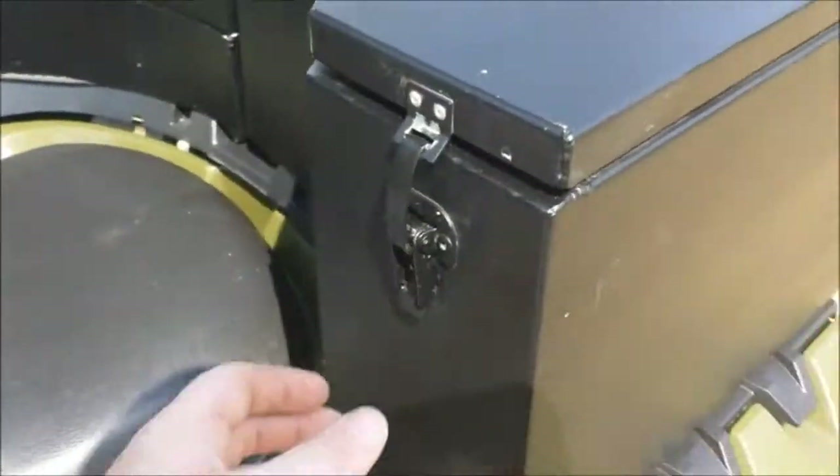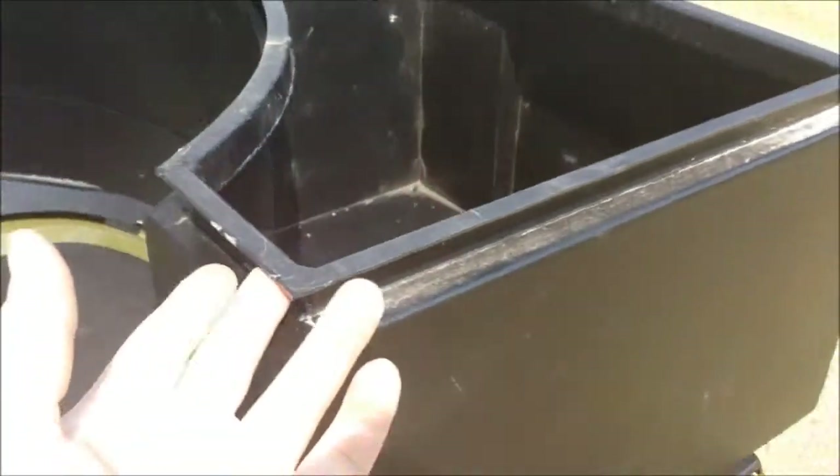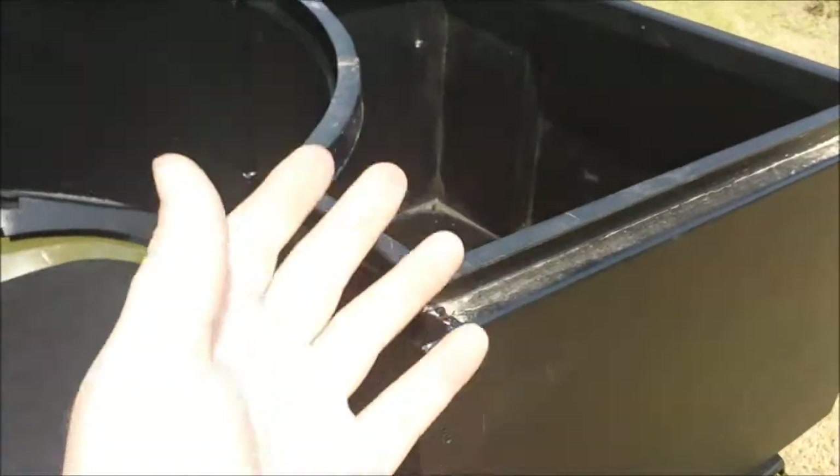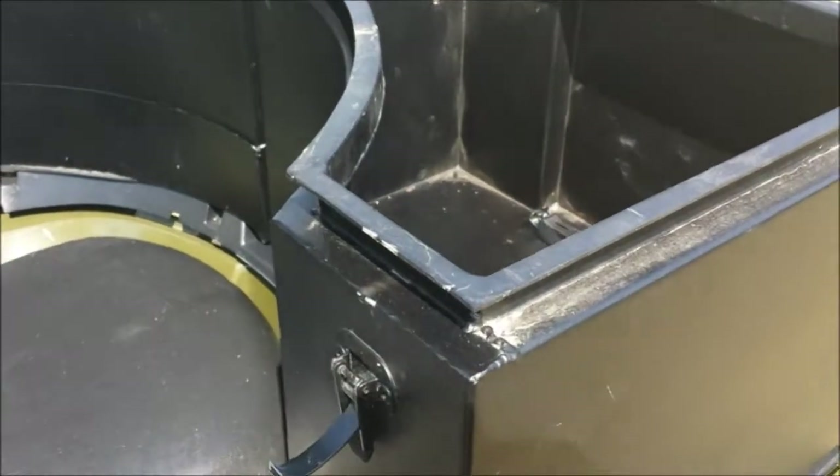There's plenty of storage in this box to put any kind of tools or extra stuff you need. It also has a water lip so you don't have to worry about water splashing up and getting into the box. It stays nice and clean.